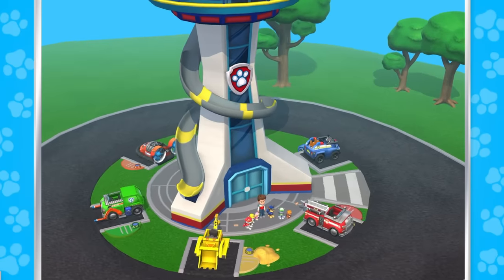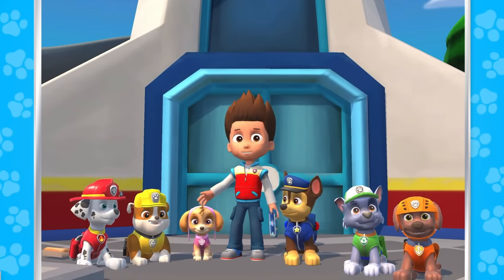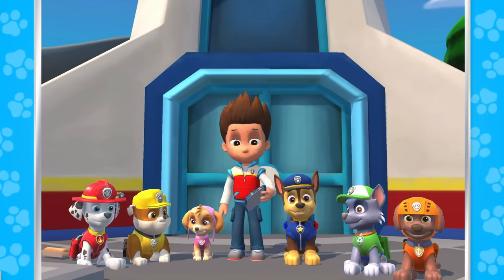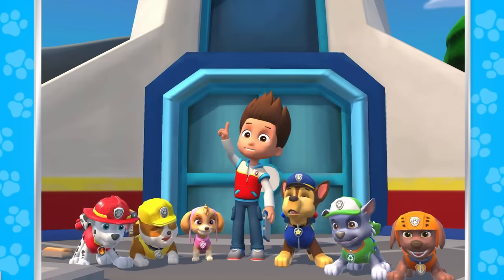Paw Patrol, Paw Patrol, we'll be there on the double! Welcome to Paw Patrol Academy! The pups have some exciting games to play with you! Join all the pups for heroic missions and exciting adventures! Paw Patrol Academy to the rescue!